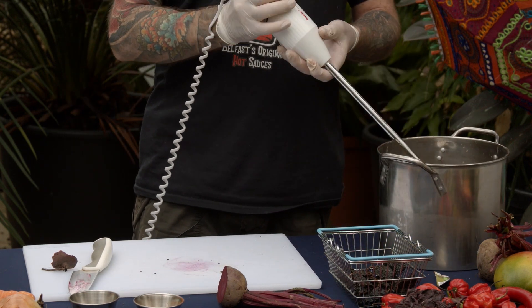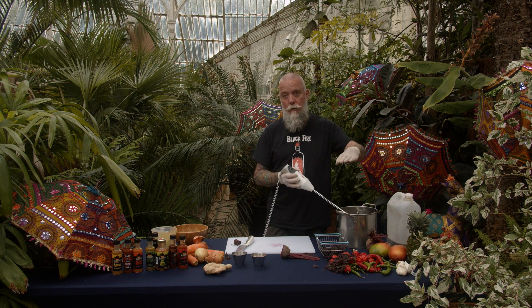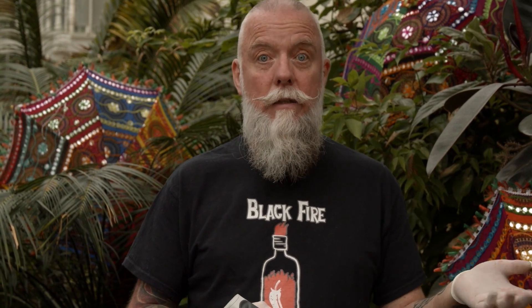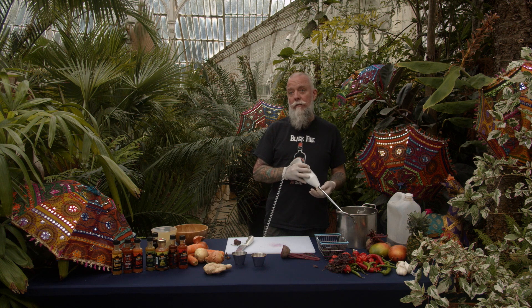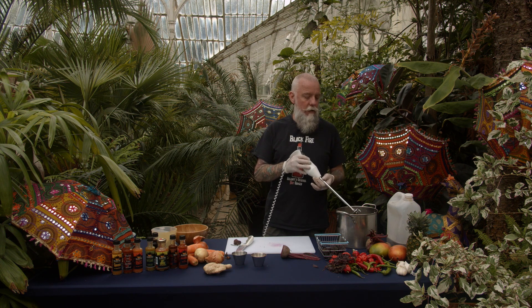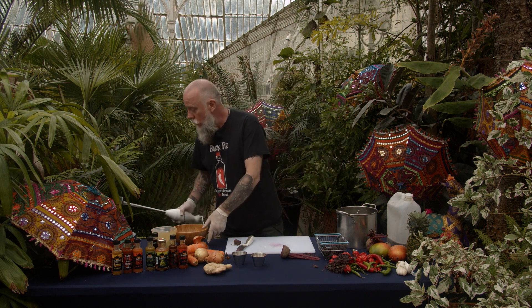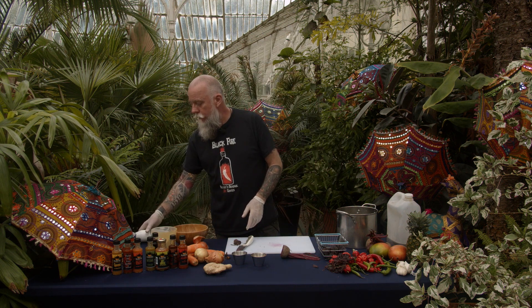Once you've blended it down to the consistency you like, you can then boil it. When I boil it for about 40 minutes, there will still be lumps and bits in it, so then you put it through a strainer. It's then ready to decant into bottles. It's very important to sterilize your bottles first — the last thing you want is bacteria. You can do that with baby bottle Milton sterilizing fluid after putting them in the dishwasher first.